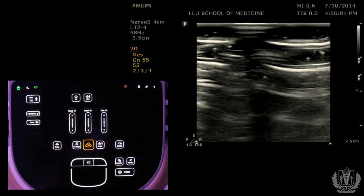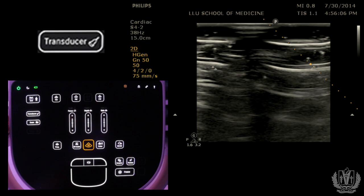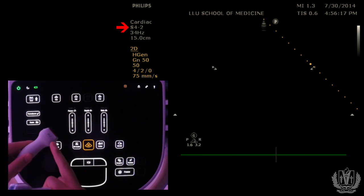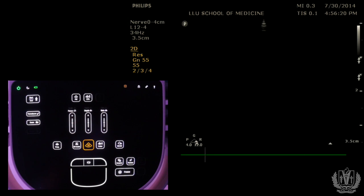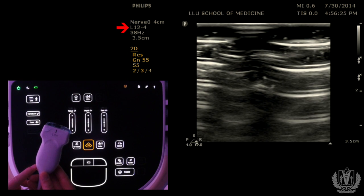The first thing you want to do is select the correct transducer. Right here where it says transducer, when you push that button, it changes the transducer. If you look at the top left of the screen where it says S4-2, that is the type of probe. If I push the transducer button again, it goes to L12-4, which corresponds to the L12-4 transducer.